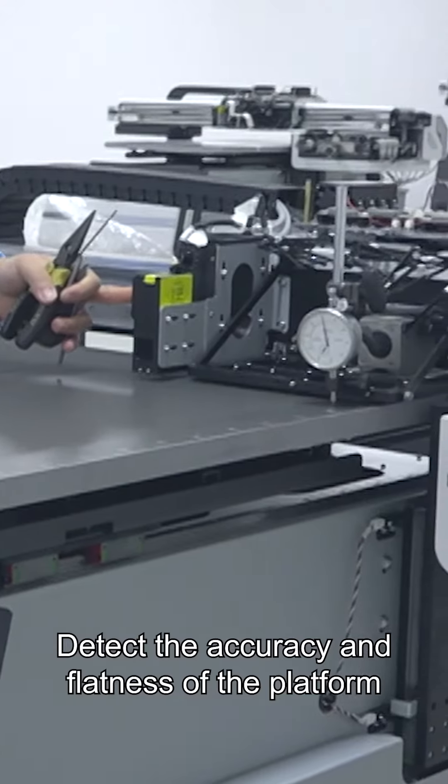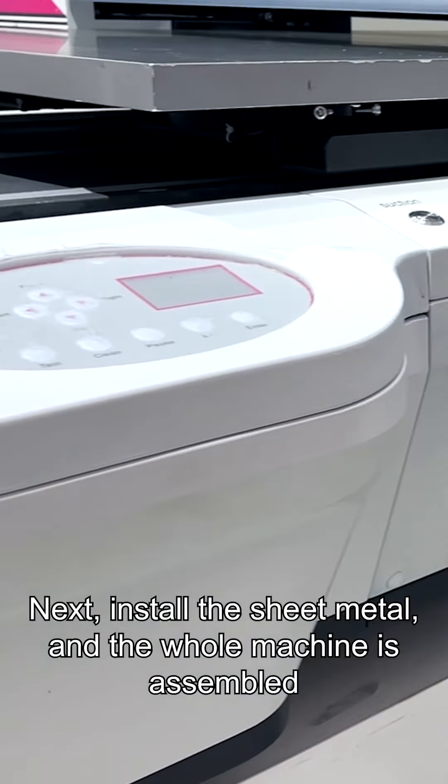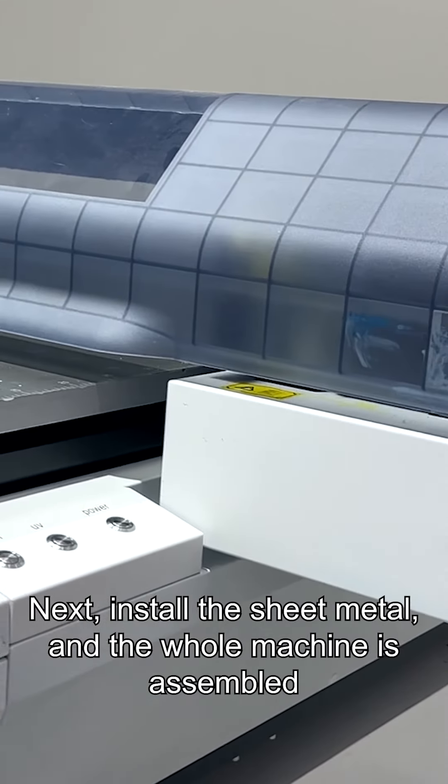Detect the accuracy and flatness of the printing platform. Install the sheet metal. Finally, the whole machine is assembled.